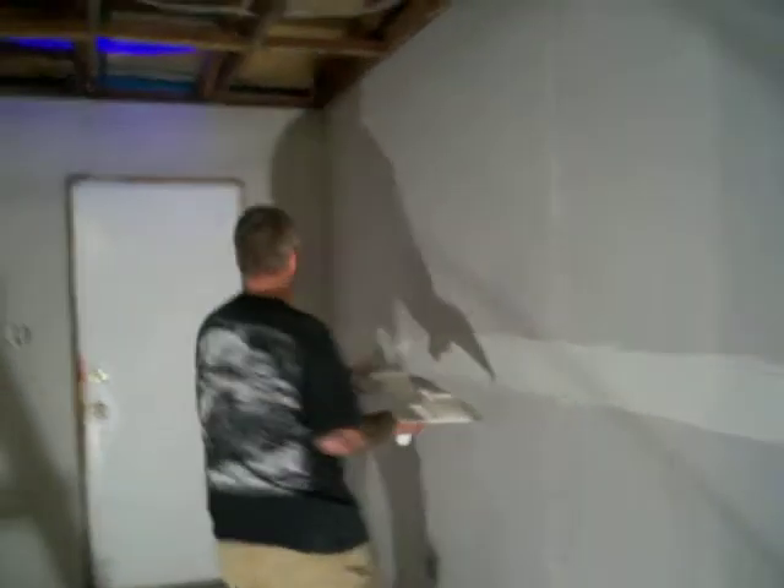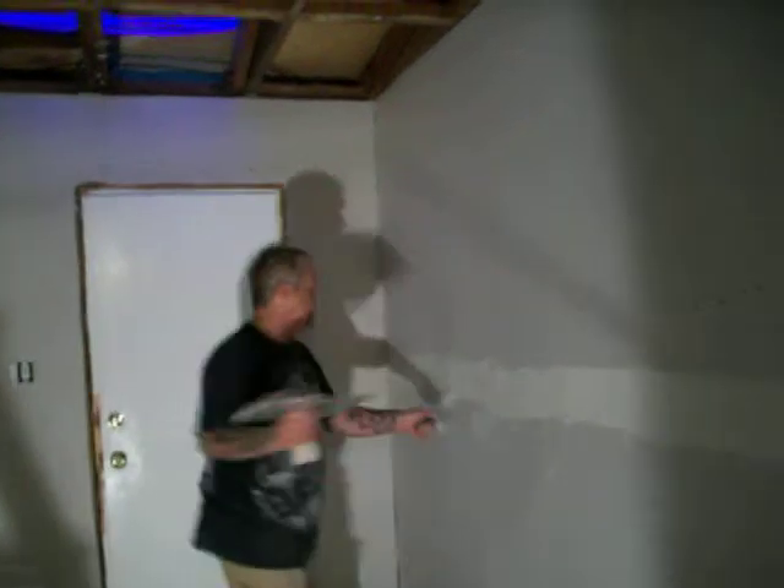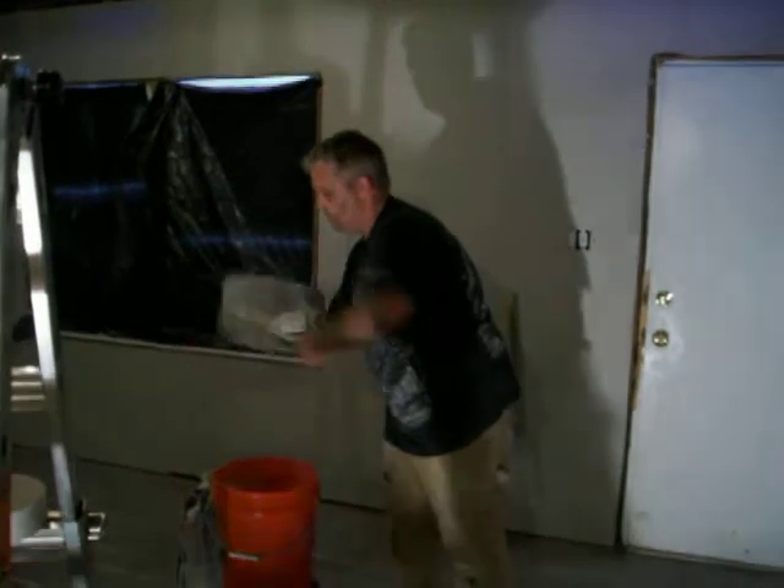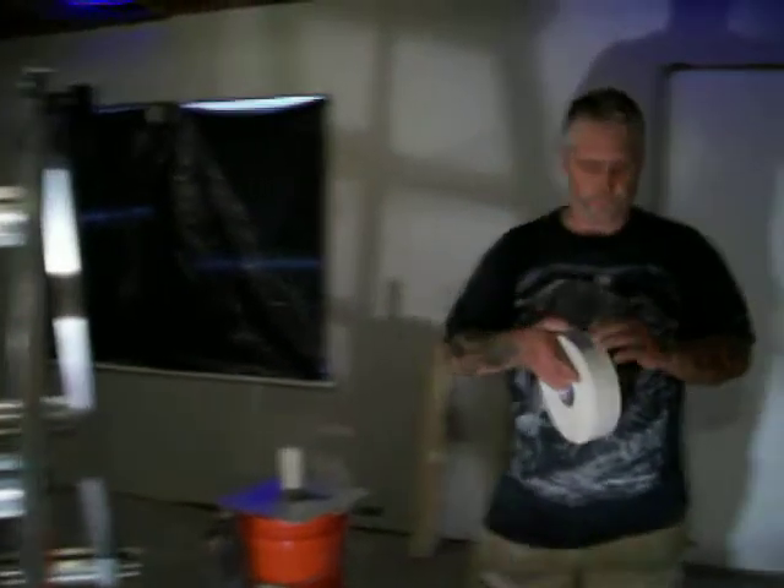Let's just pour it out here. Alright, so how do you do this? You spread your mud. You just want to put a fairly good quarter inch or so.